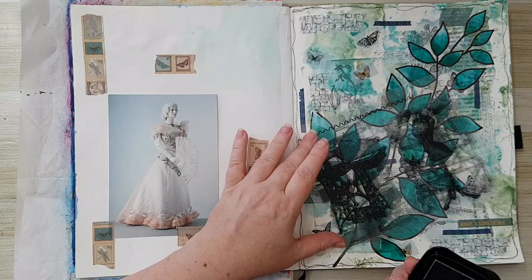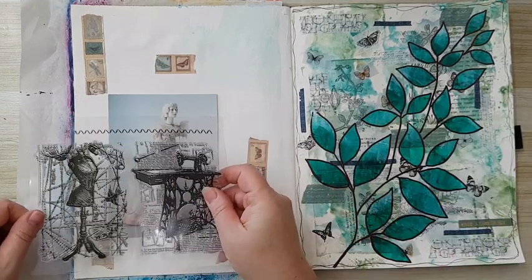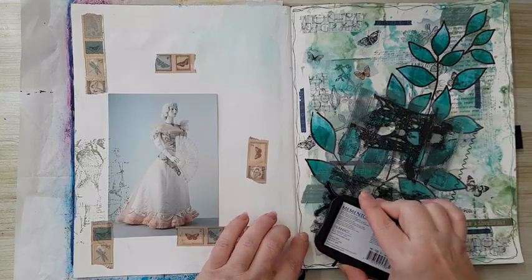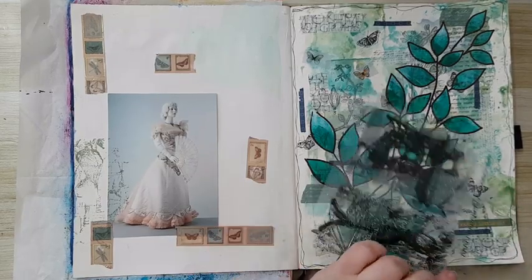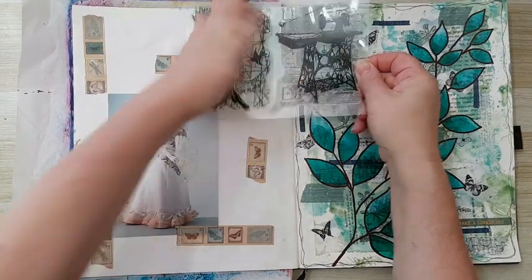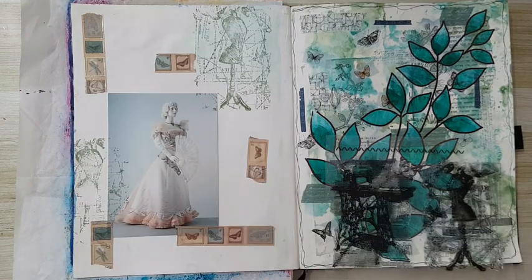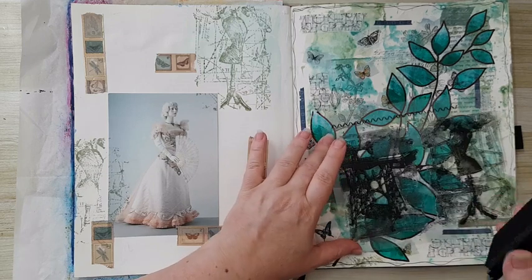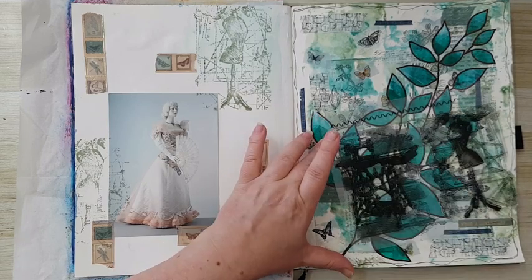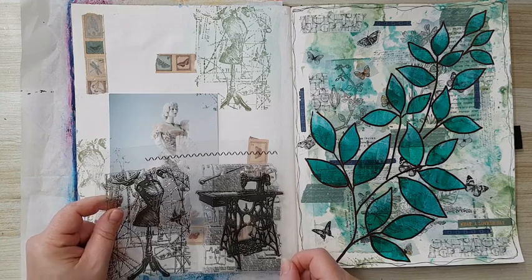I'm not even looking for a fine print, I'm just stamping it for the details. Let's put another one here. This color seems okay so I'm going to just continue stamping with it. Most of it is going to get covered anyway.